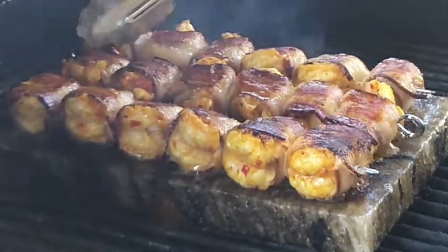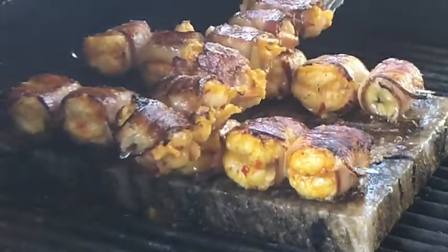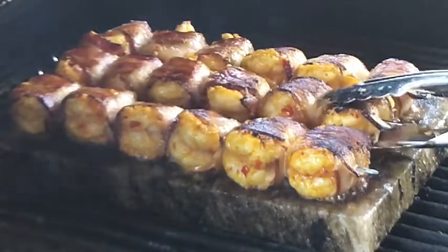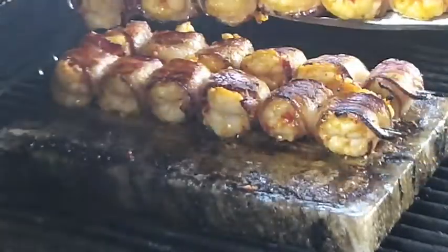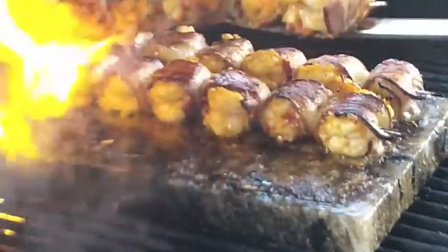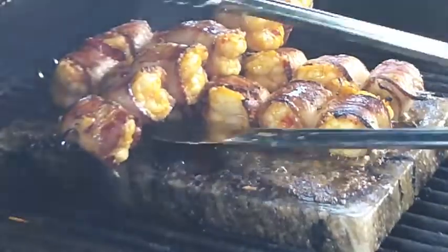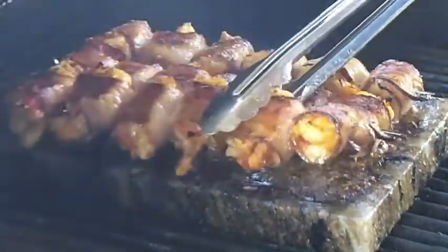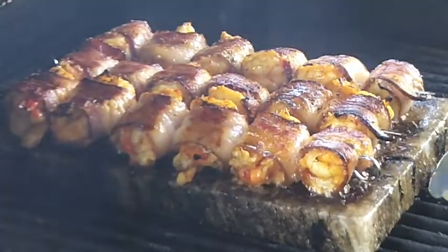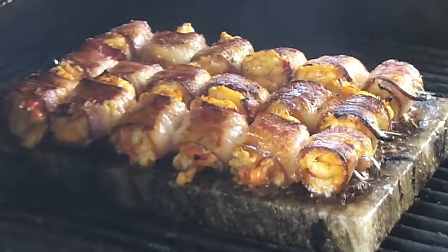One of them kind of fell apart on us there a little bit — no worries. We're going to rotate these around. Once the prawns start to tighten up they'll stick to the skewer better, and once that happens we'll know it's time to totally take them off the skewer. They're starting to finish cooking, so when we bring them off the skewer it'll primarily be just to finish the bacon up a little bit and crisp it all the way around. We'll leave those for just a couple more minutes.